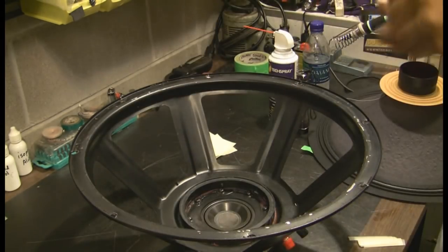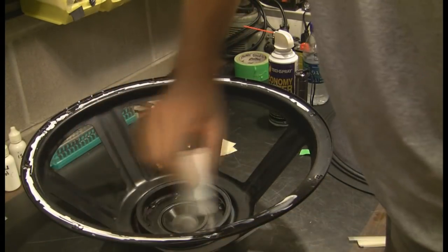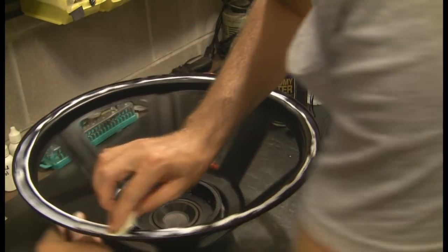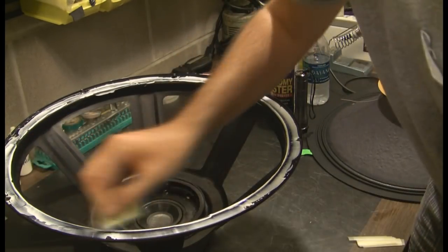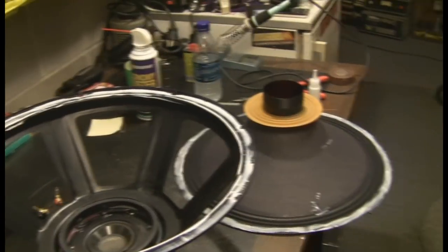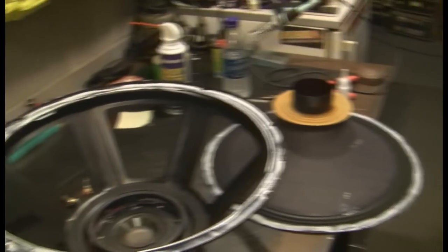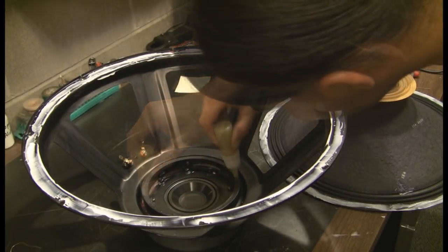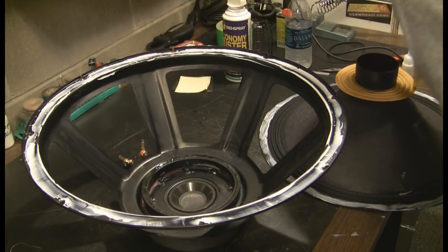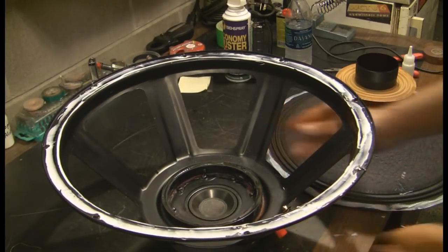Apply glue. The glue is applied to both the cone and the frame — pay attention to where I spilled some there. This is a different type of glue just for the spider. One last time — the terminal is on that side.